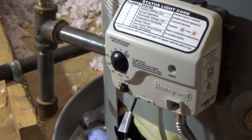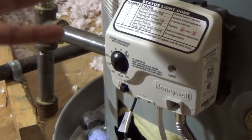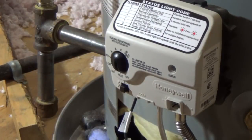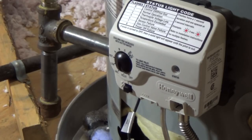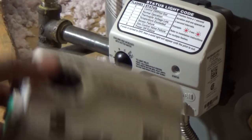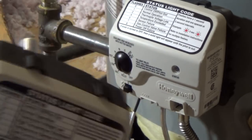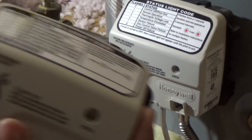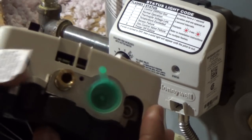Let me call my manufacturer and try to get a replacement because this tank is under warranty — it usually has about a five to six year warranty, so you should be able to get a part from the manufacturer. I was able to call my manufacturer and they sent me a gas valve. This is a brand new one — you can see the gas inlet and the different connections here.